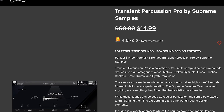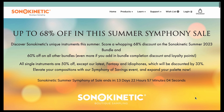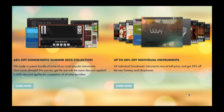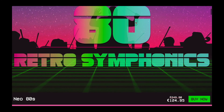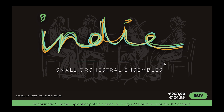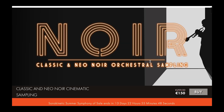Over at Audio Plugin Deals, you can pick up Transient Percussion Pro by Supreme Samples for just $14 right now — that's 75% off the normal $60 price. The latest sales announced: Sonokinetics has a Summer Symphony Sale with up to 68% off. You can save 68% off the Sonokinetics Summer Collection, which includes 80s, Noir, Maximo, Orchestral Strings, Sordido Strings, and their Accordion. On top of that, you can save up to 50% off individual instruments including Fantasy, 50% off 80s Retro Symphonics, 50% off Indie, and 50% off Noir.